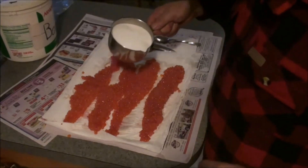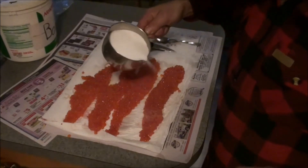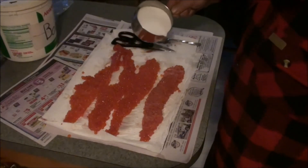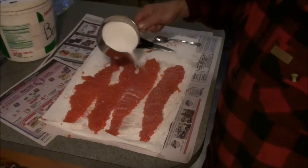The next thing I want to do is put some salt on all these. What that does is it helps to solidify — you put a pretty liberal amount of salt on there, and that helps to solidify and draw some moisture out of the eggs.